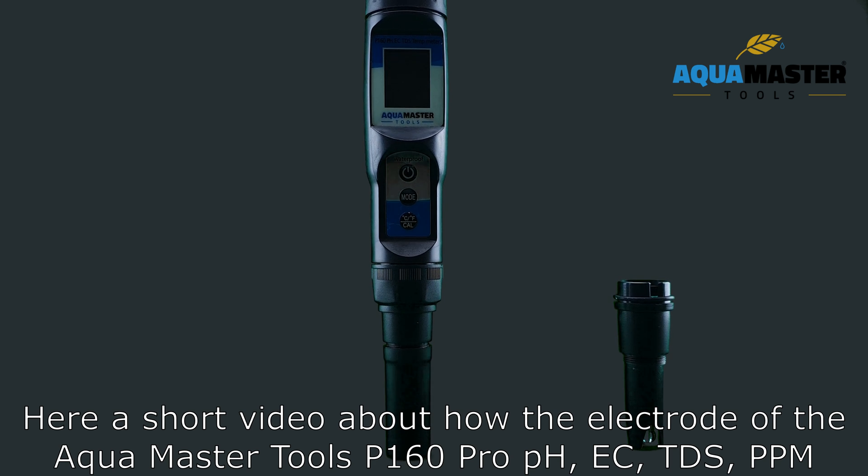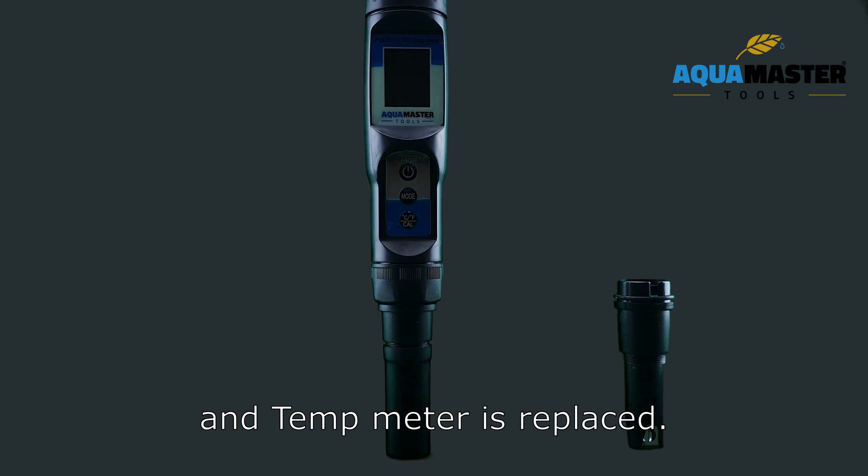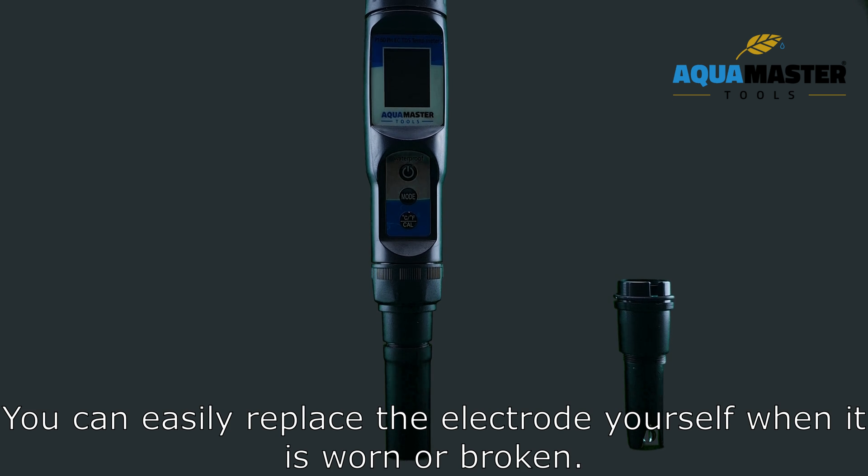Here is a short video about how the electrode of the Aquamaster Tools P1-360 Pro P8CC TDS PPM M10 meter is replaced. You can easily replace the electrode yourself when it's worn or broken.